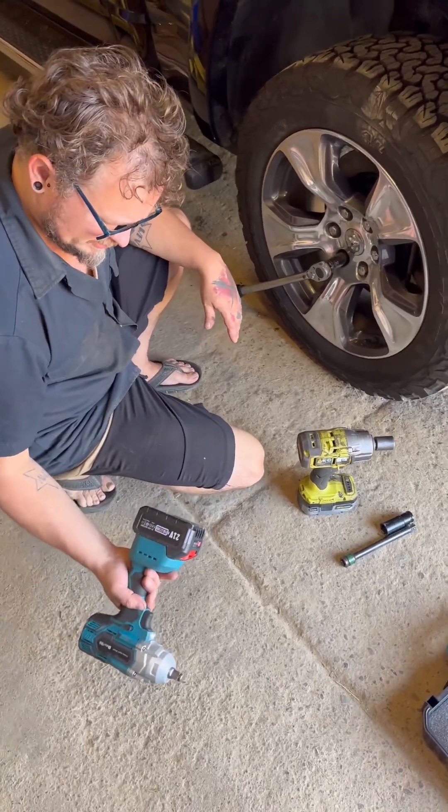Let's see how well it does getting these bracket bolts off. Like nothing! I heard this thing was good, but yeah - first time using it. Very nice.